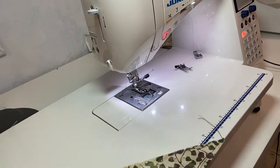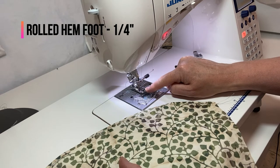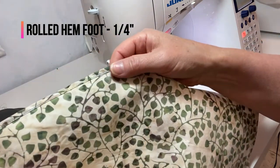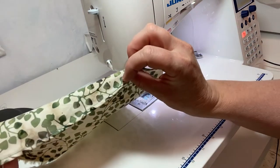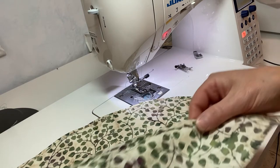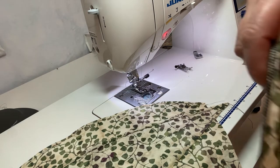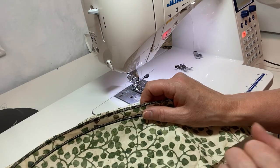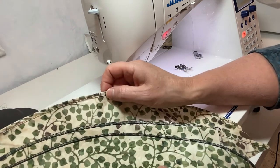The fourth hem uses the hem foot on my Juki sewing machine — it curls, hems, and stitches all at the same time. I used bright thread so you can see what it looks like, and it creates a very nice edge all the way around. Really, what you have to think about is the tools available to you and how you'd like to finish the hem. For a round or oval tablecloth, serging is the simplest way; for a square or rectangle, pressing and straight-stitching with a traditional sewing machine works just as well.